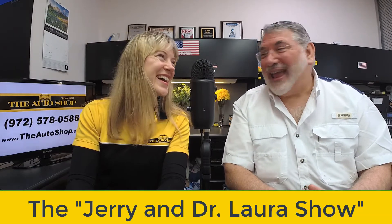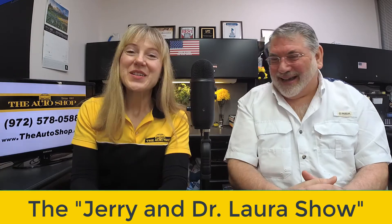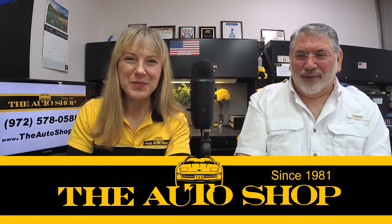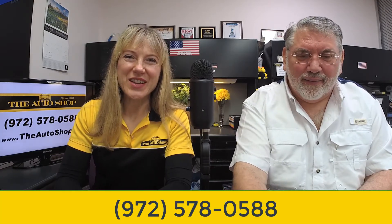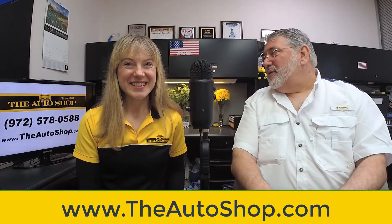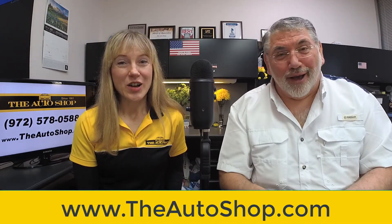Welcome to the Jerry and Dr. Laura show, sponsored by The Auto Shop. To schedule an appointment, please call 972-578-0588 or you can reach us online at www.theautoshop.com.